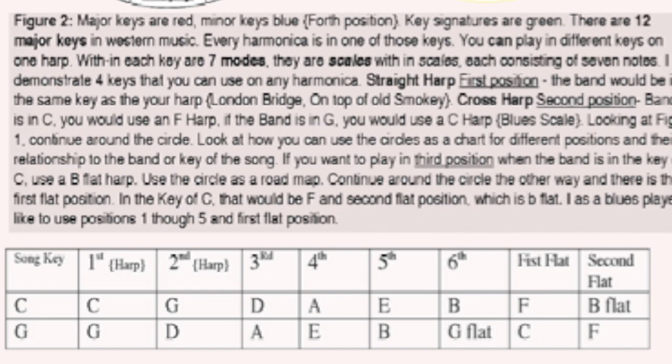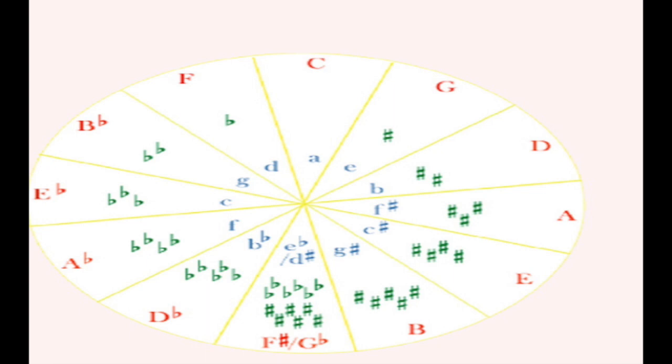And counting from there — B C D E F — is the first flat position as they call it. Going counterclockwise on the circle of fifths, we learn about how you add flats. Going counterclockwise, the first scale is F, which has one flat; the second major scale is B flat, which has two flats; the third going counterclockwise is E flat, which has three flats. When going counterclockwise, you count up four and five down, as opposed to going clockwise where you count up five and count four down in the degrees of the scale.